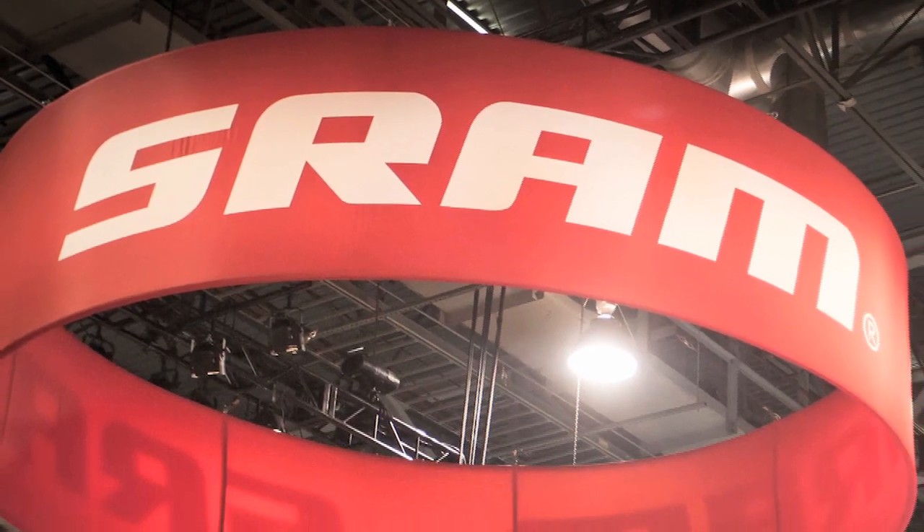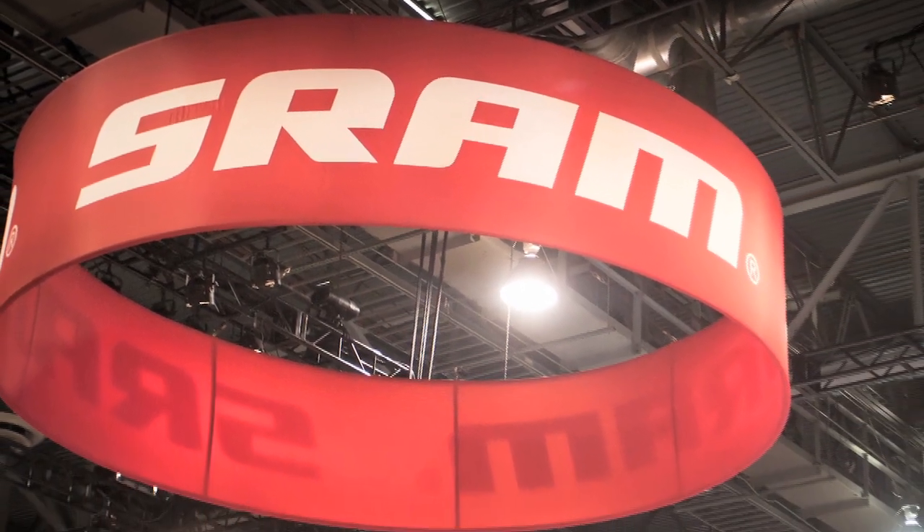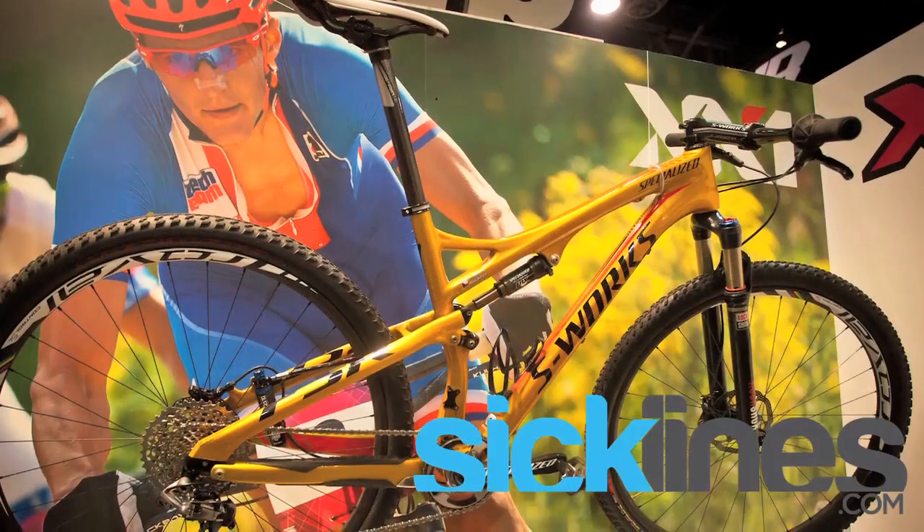I'm Tyler Moreland, and we're here at Interbike 2012. We're going to take you through the new SRAM XX1 family.